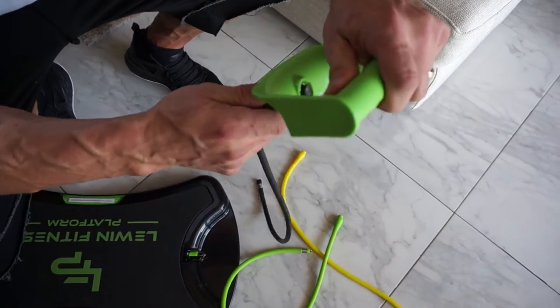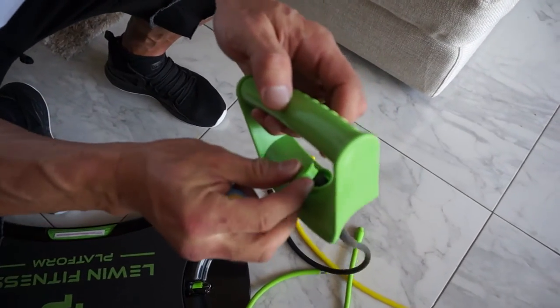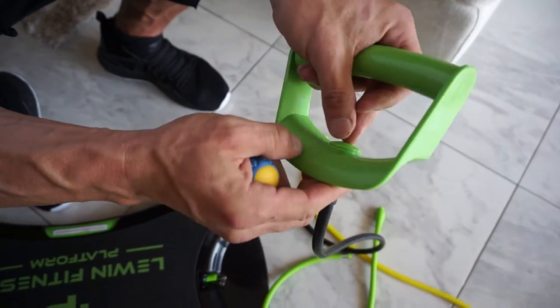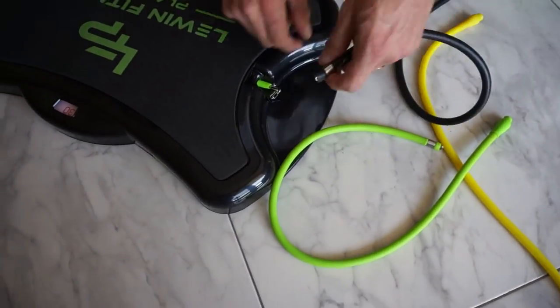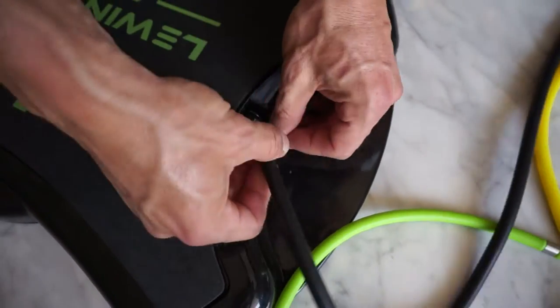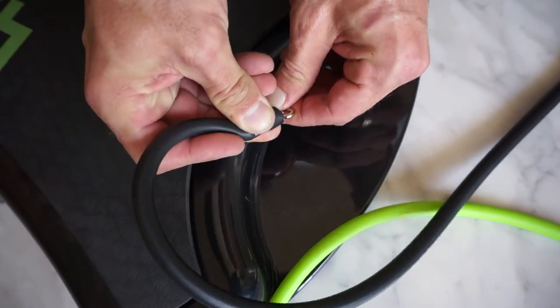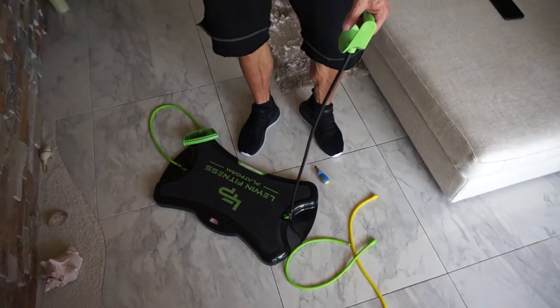I have to pull this pretty hard like that to be able to put this back. And it's back. Then put this back in, like that. Do the same thing on the other side and you are ready.